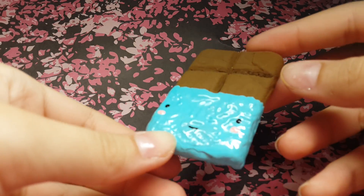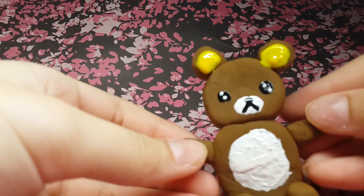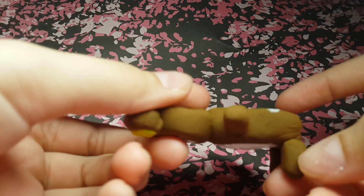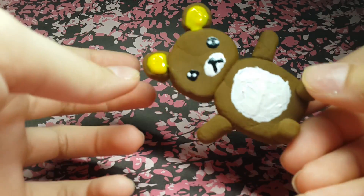So we have this chocolate bar. Next I have this little akuma. I have this ginormous panda.